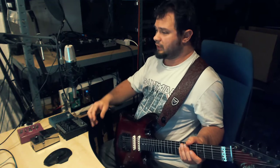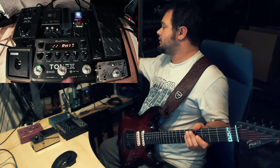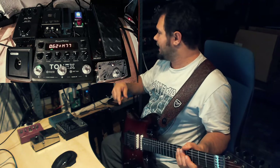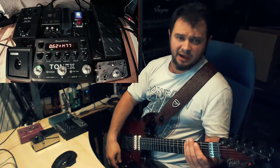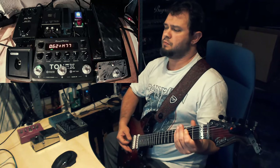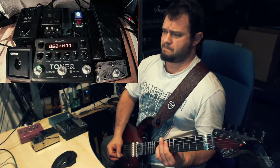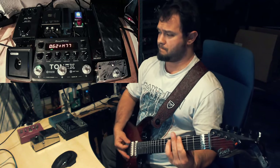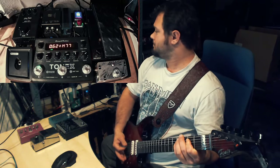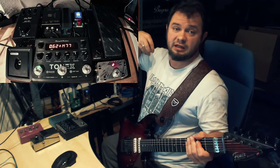So right now I'm running on preset A and my core sound is my high gain rhythm tone — a dry 5150 boosted sound. And when I press this foot switch, I'm getting a lead sound.